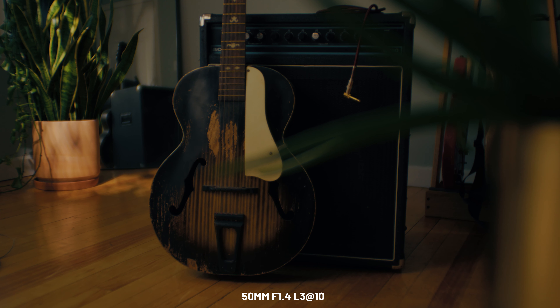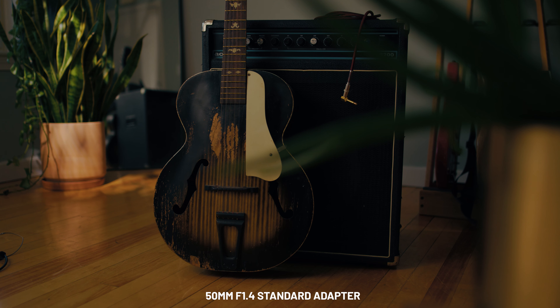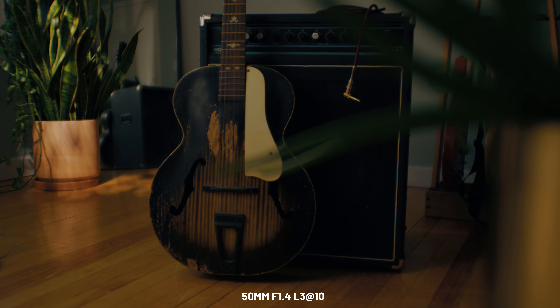To piggyback off that point, there is a slight crop on the L3 as well — I think around 3% or so. I thought, oh yeah, no big deal, that's tiny. But I felt it every time I switched from the standard pass-through adapter to the L3. So it takes an image that's already so much more constrained in Super 35 compared to my normal full frame with the focal reducer, and makes it even a little bit tighter still. Even though it's minor, it's another thing to be aware of.